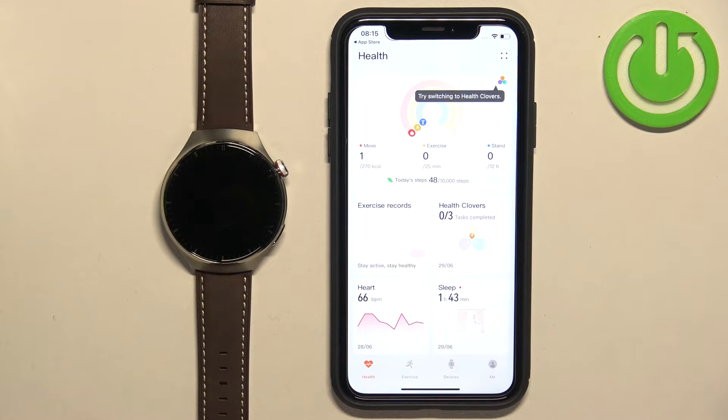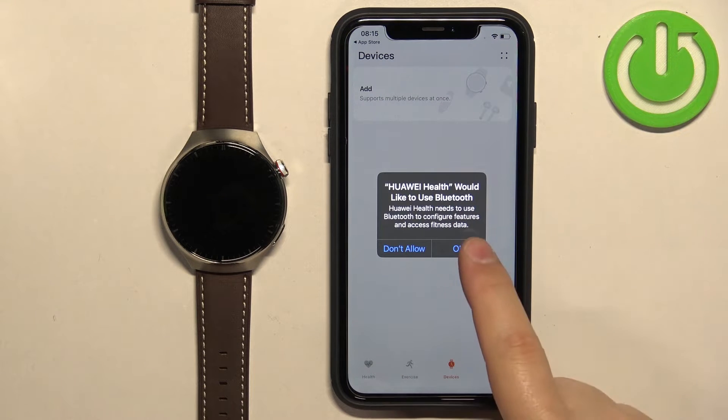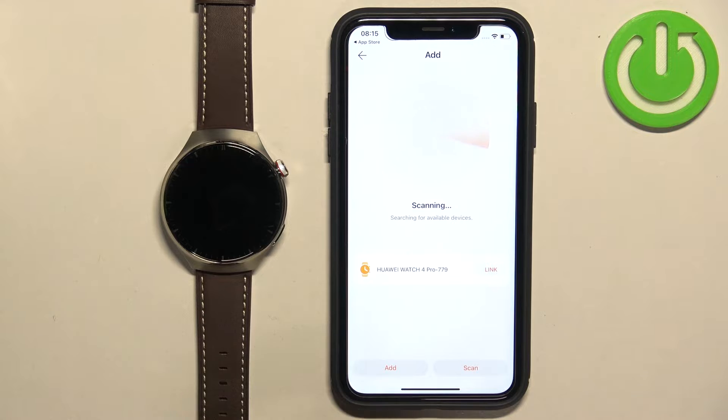Once you're done with the permissions, tap on Devices again. Tap on Add. Tap on OK — this permission is required so tap OK. Tap on Add again and the app will start scanning for nearby devices. As you can see it detected our watch.